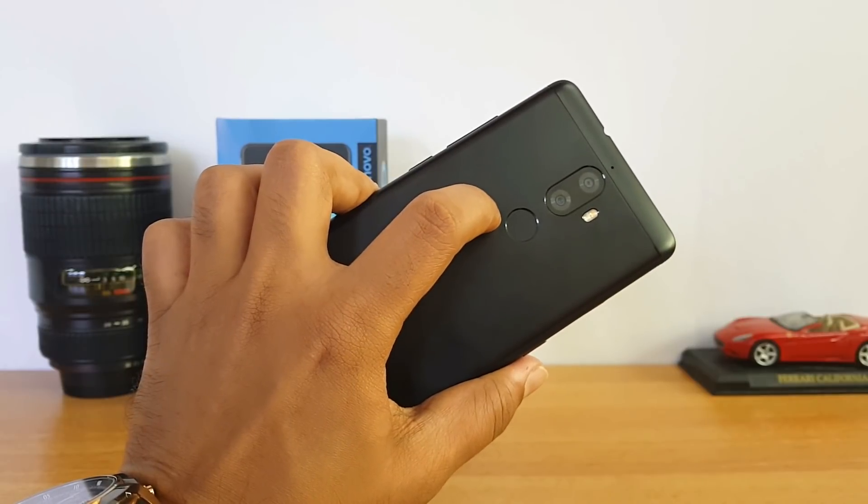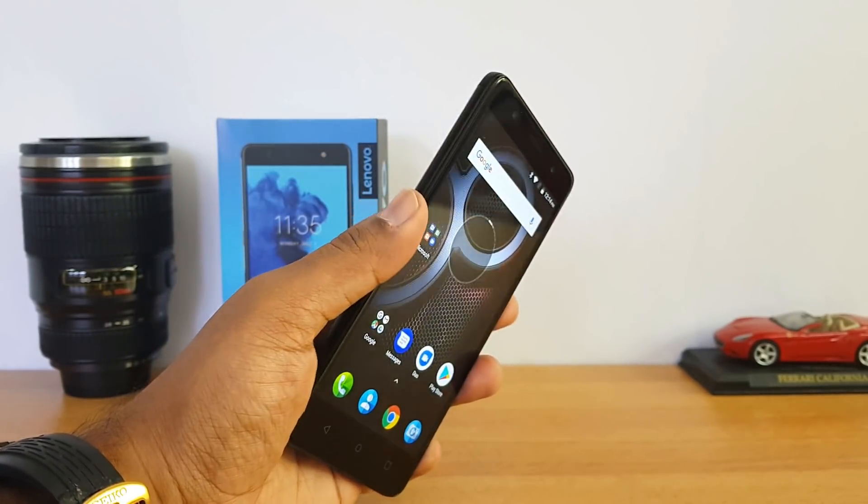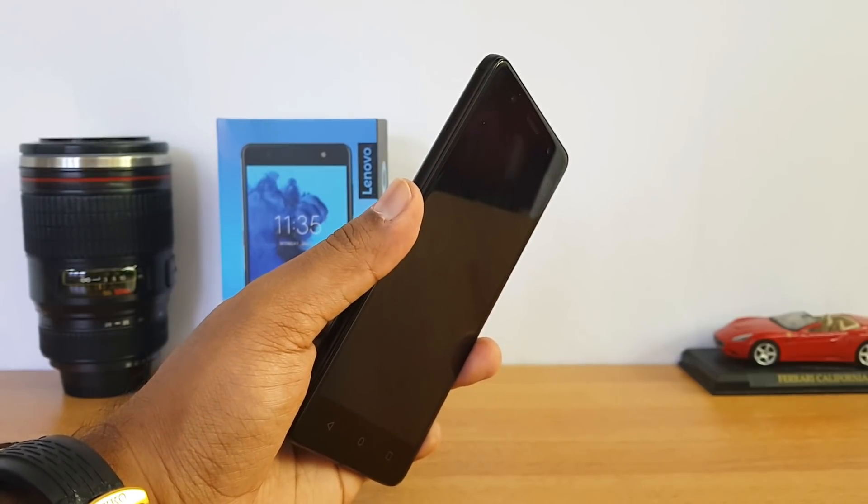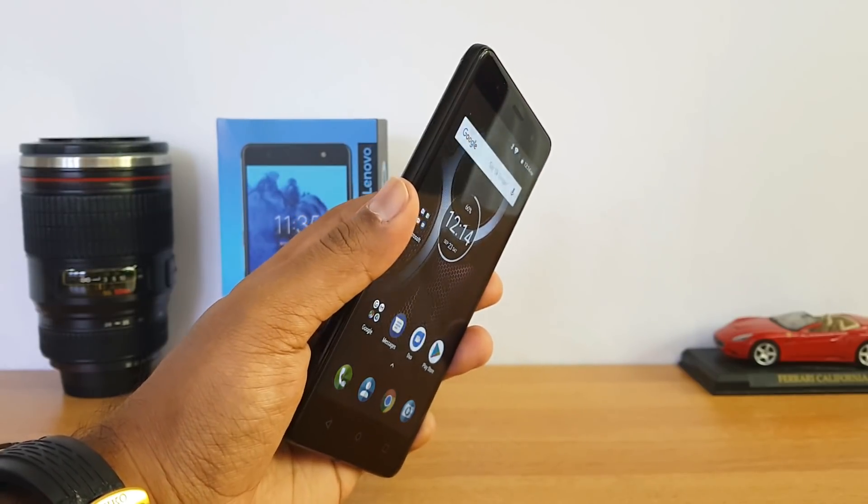The fingerprint scanner is located on the rear panel and does a good job overall in unlocking the device. It's pretty accurate — not the fastest out there, but it does a good job in unlocking the device.